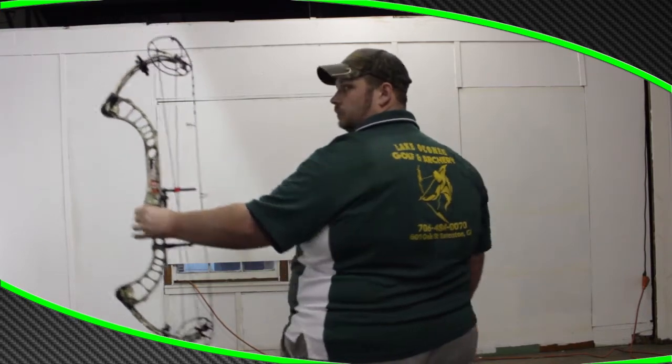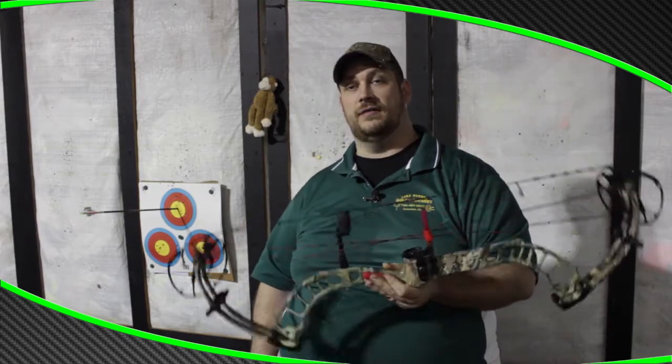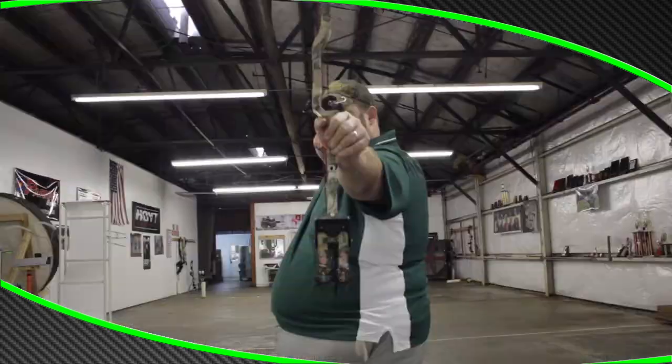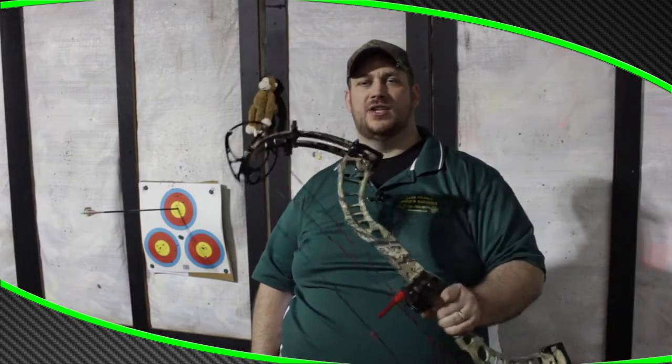This bow is a demo bow — they will be shipping shortly, so I got my hands on one of the first. This bow came in at 60 pounds and a 28-inch draw length.